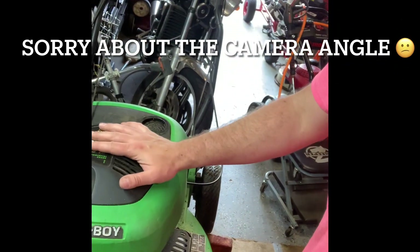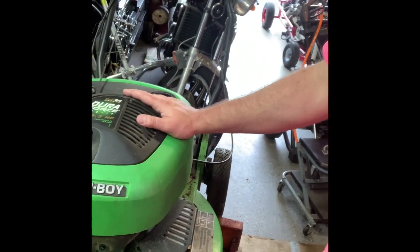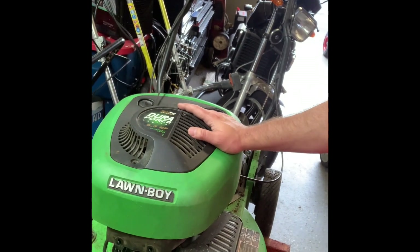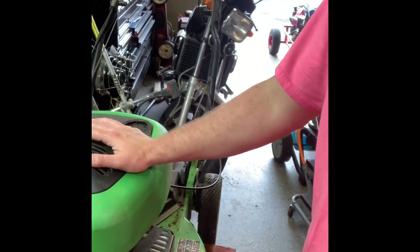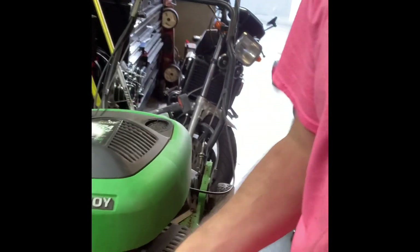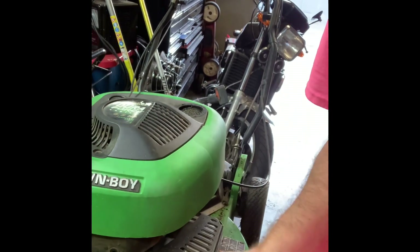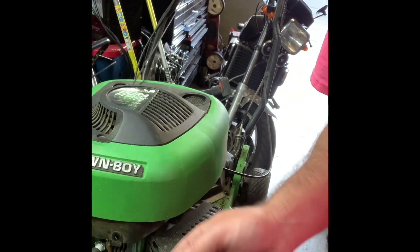Welcome back to the channel. Got this Lawn Boy in — it's the two-stroke with that side discharge. The customer states that it would run and about 10 minutes in it would just cut out and die. I confirmed it, let it run for a little while, it did exactly that. The first thing I checked was spark — I put my spark tester on the plug wire and sure enough I was not getting any spark. I let it cool down, checked it again, and it has spark again.